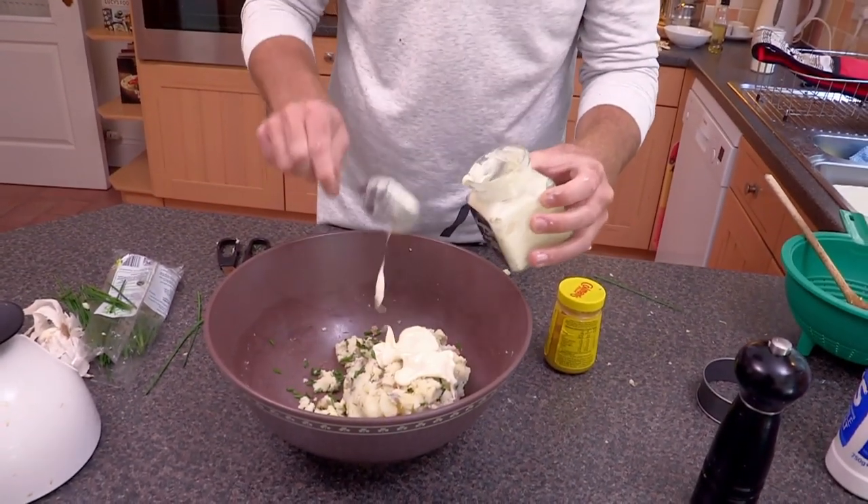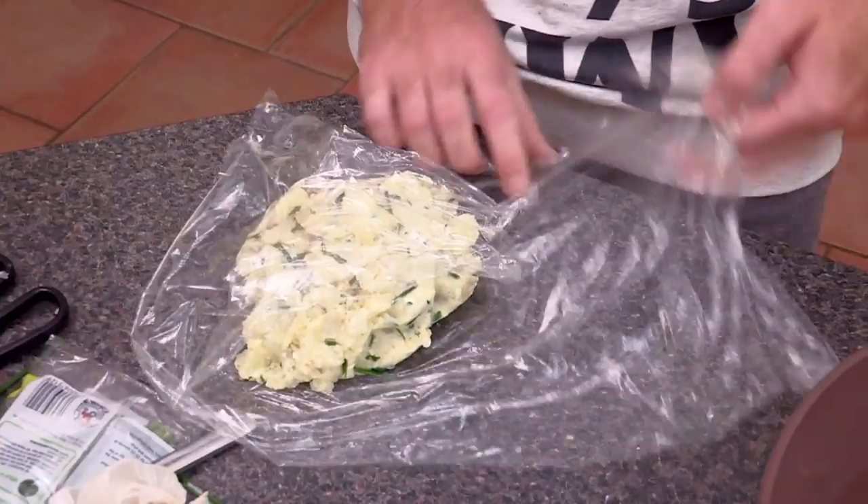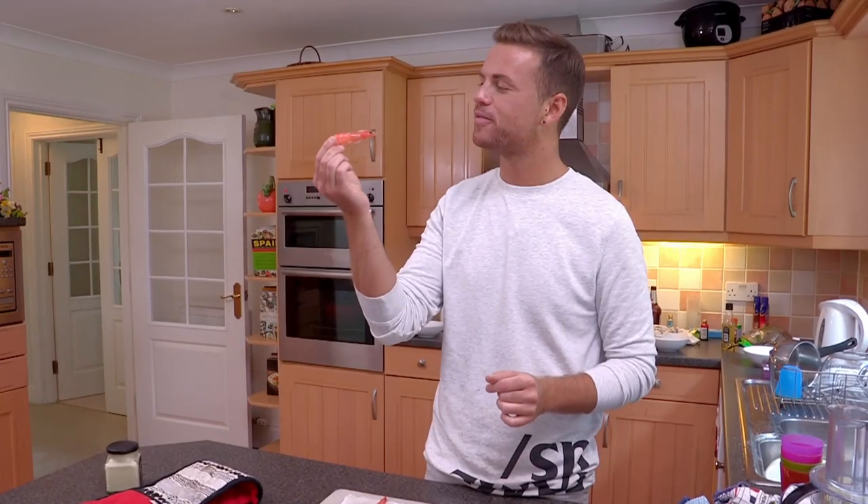Next, he adds mustard and mayonnaise to chives and crushed new potatoes. The sauce and potatoes will be used to build the dish with pre-cooked king prawns. Gonna rip your head off. You brute.